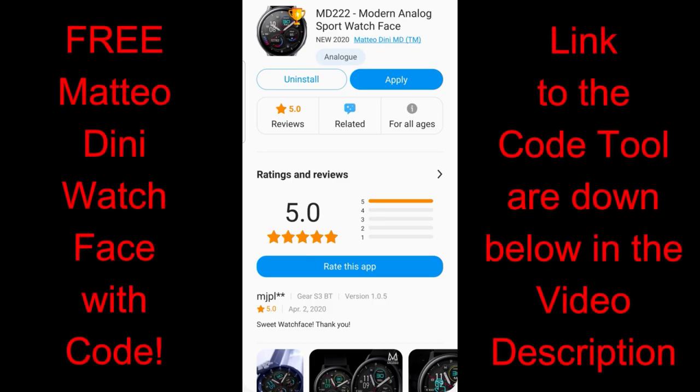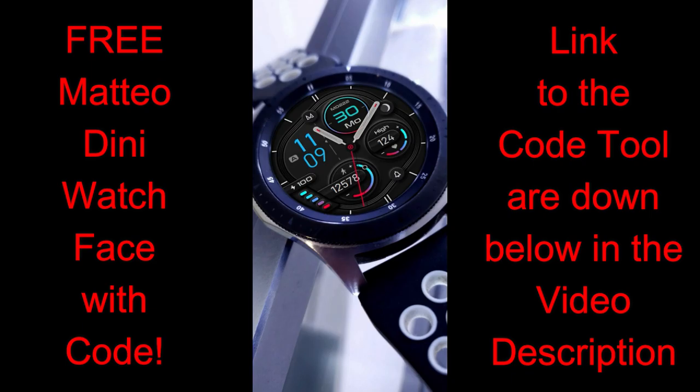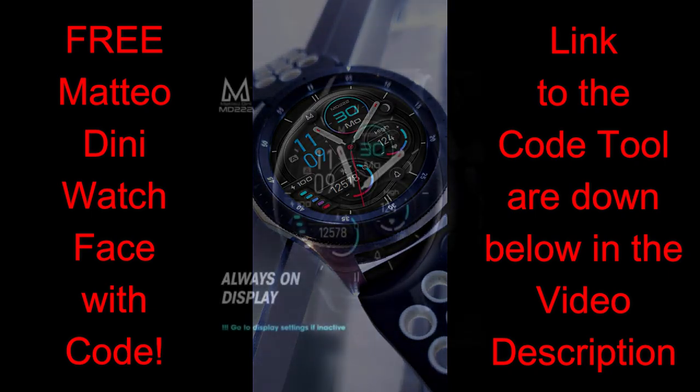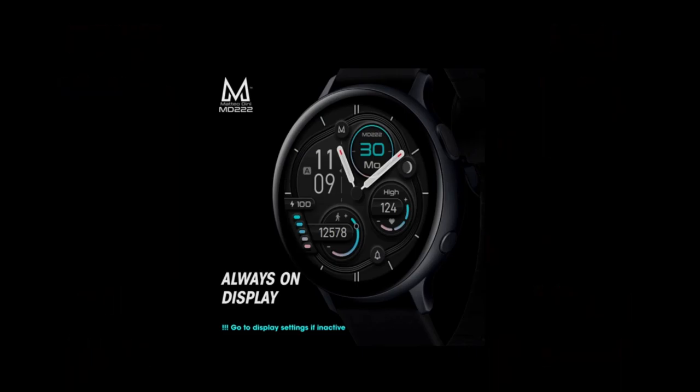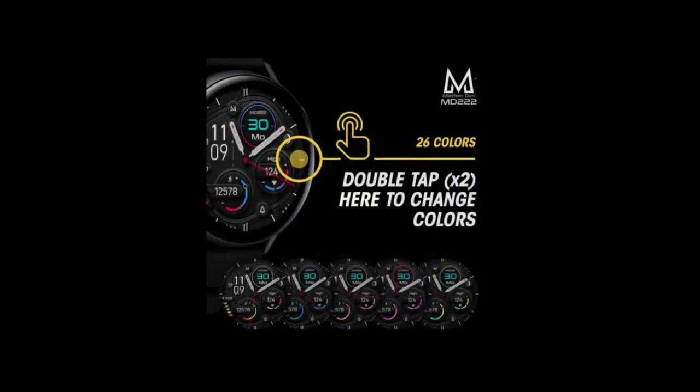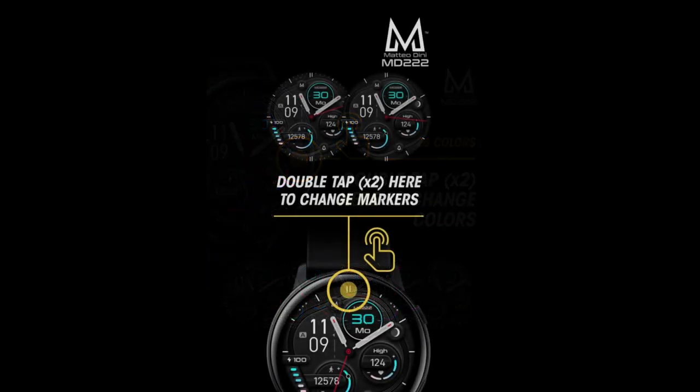Welcome back to our second review of the day. You're all going to have an opportunity to pick up a brand new watch face from Matteo Dini. This is another one that has a very free-flowing and fluid design to it, and it looks great on both the Galaxy Watch or the bezel-less Active series. Matteo has also created a coupon code generator tool, so make sure you click on the link below if you want to grab a code for free.